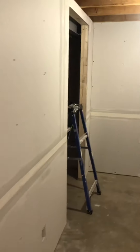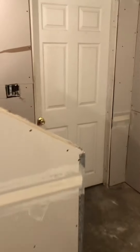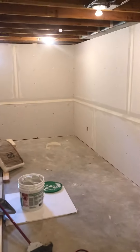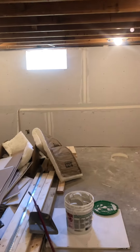Then we got trim work to put in, we got a couple doors to trim out, and the window baseboards. Then the stairwell gets reworked with some risers and skirt board. Probably next week we'll have more of an update, but right now we're doing the turnaround point on this basement job.